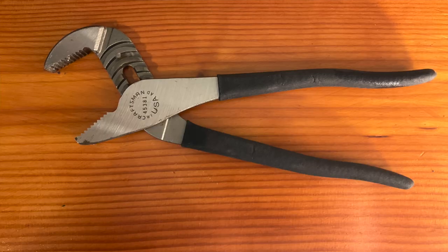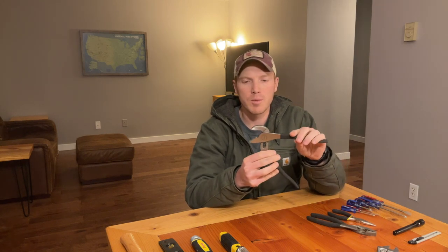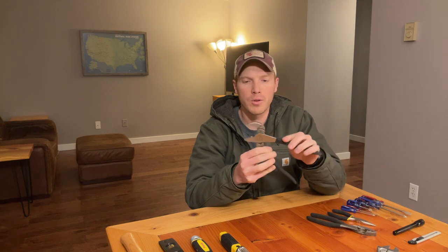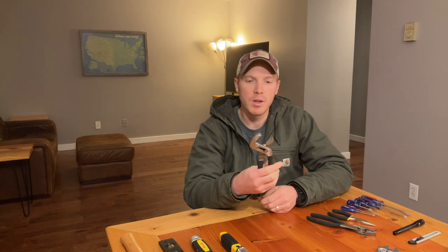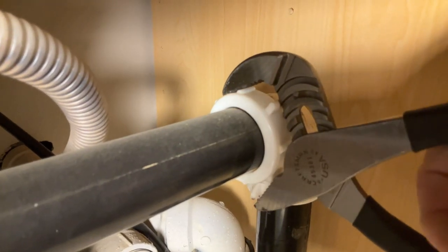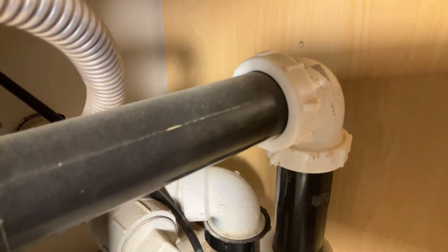In the same vein, I really find that channel locks are just an amazing all-around tool. The channels here allow you to adjust the tool's grip, so this allows you to get around larger pipes, collars, and that type of stuff — twist things, grab things. You've got pretty good leverage with the length of the handle. An amazing little multi-tool.